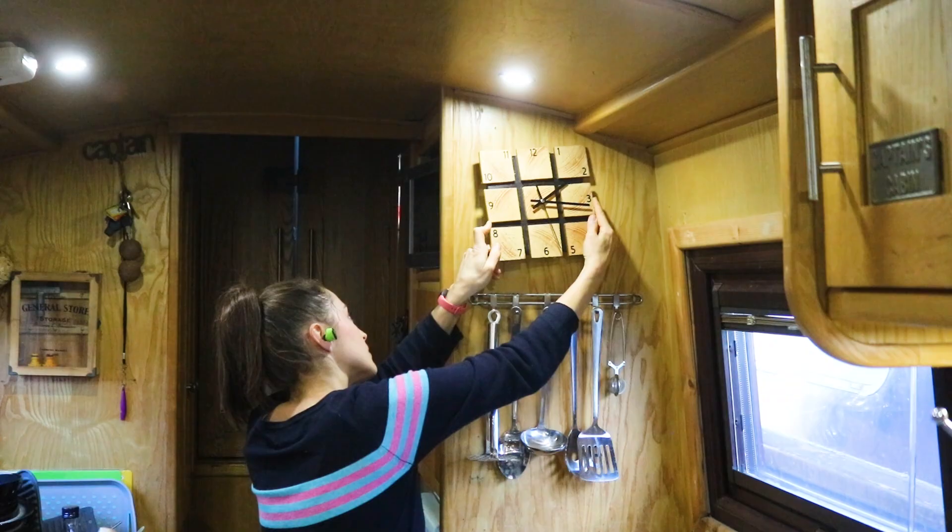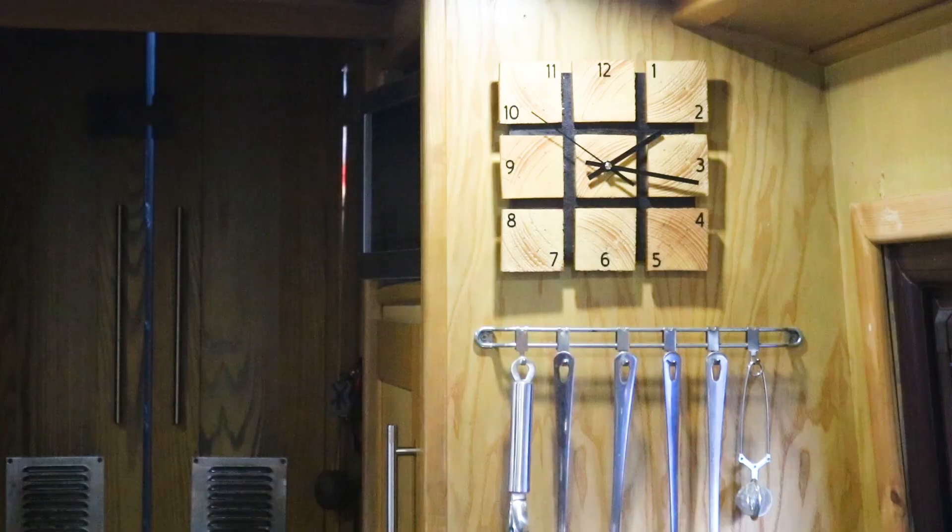And if you can't wait for tomorrow's project, then you need to click my playlist here for lots more woodworking gift ideas.